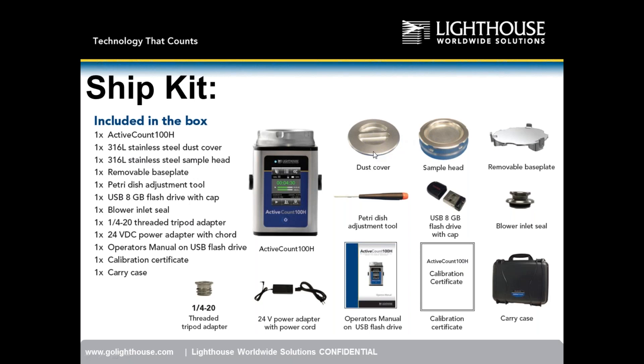The ship kit includes: a 316L stainless steel dust cover, a 316L stainless steel sampling head, the removable autoclavable petri dish holder, a petri dish adjustment tool, an 8GB flash drive, the stainless steel blower inlet seal, a threaded tripod adapter, power supply, operation manual, calibration certificate, and a carrying case. This is what the unit comes complete with.